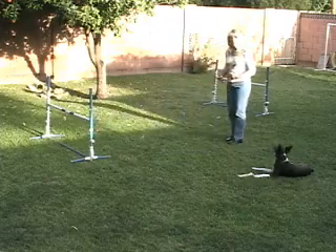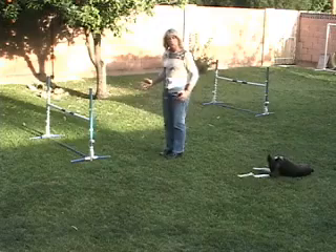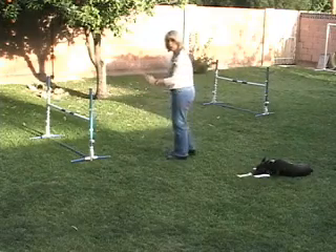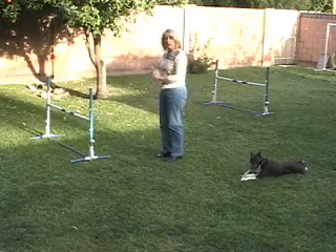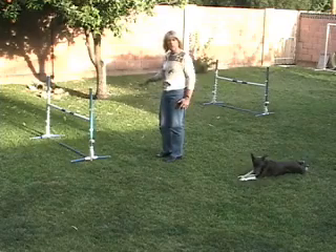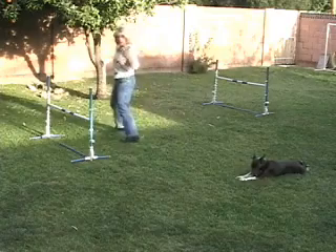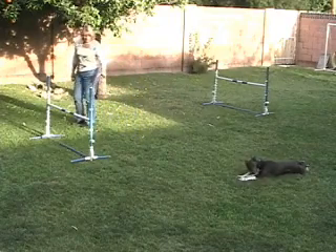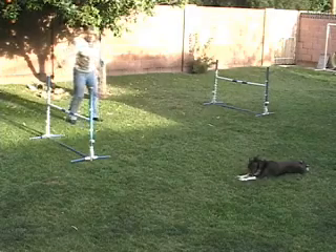So those would be the cues. Arm change occurs when I want the dog to turn. I'm going to execute a front cross here, and I'm going to go from my right arm to my left at the moment that the dog lifts off or is committed right there in the jump. And I'm going to move over to the other side so that I don't turn my back.